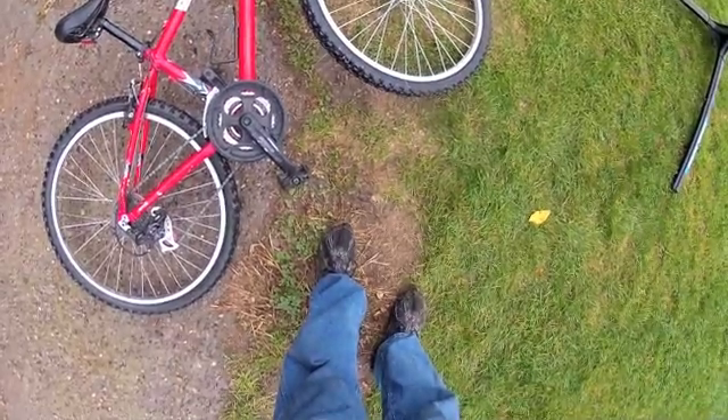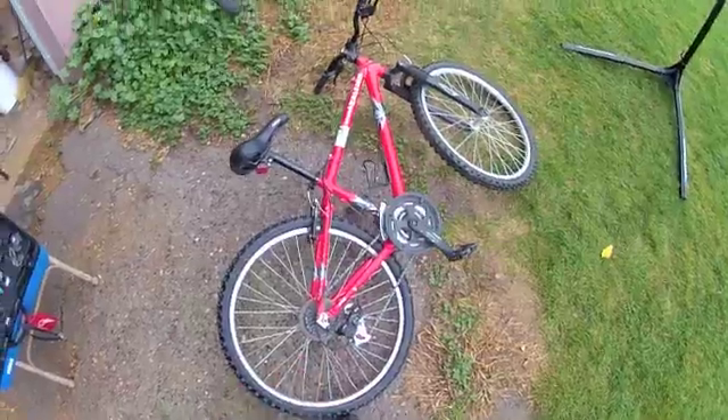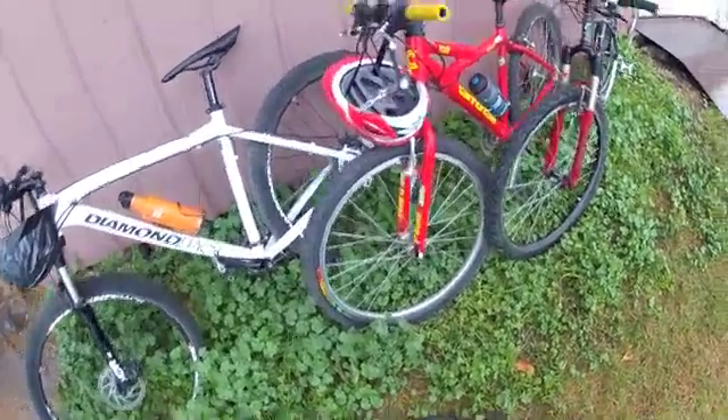We want to become comfortable checking our bike over on a regular basis. This will give us an idea of when there are issues. We're not going to discuss in detail actually fixing the bike — we're going to talk about finding problems. The first few items we're going to look at are our personal items: our helmets and our gear.